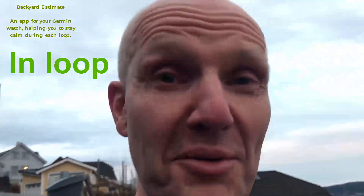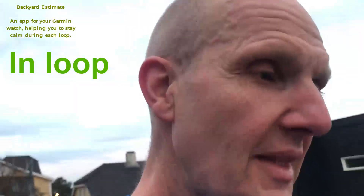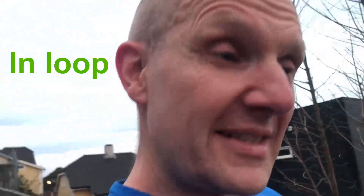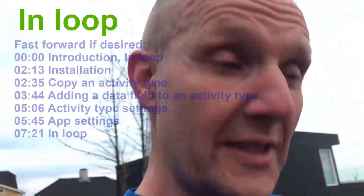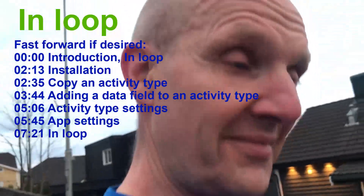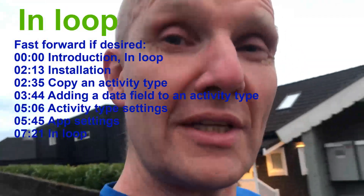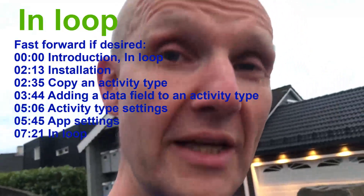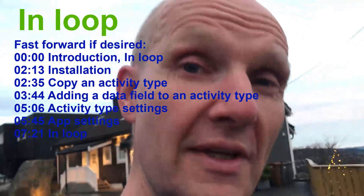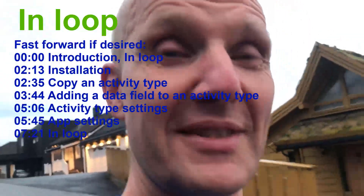Welcome to this video where I will explain the Backyard Estimate app for your Garmin watch. When running backyard ultras, it's actually smart not to run too fast, but if you run too slow you're out of the game. So it's all about being able to run as slow as possible and still have some breaks in between the loops. To do that you can plan the run well, or you can use the Backyard Estimate app.